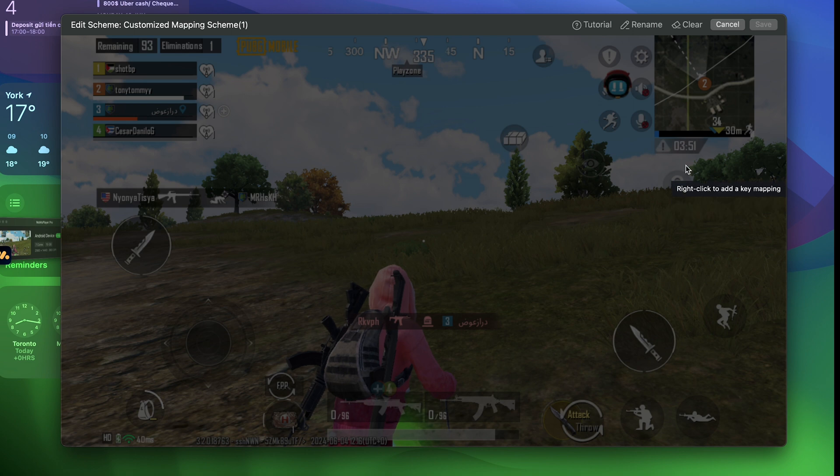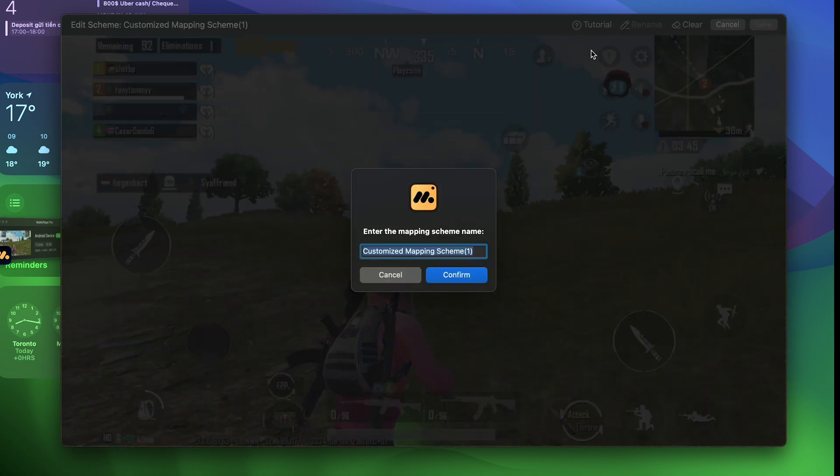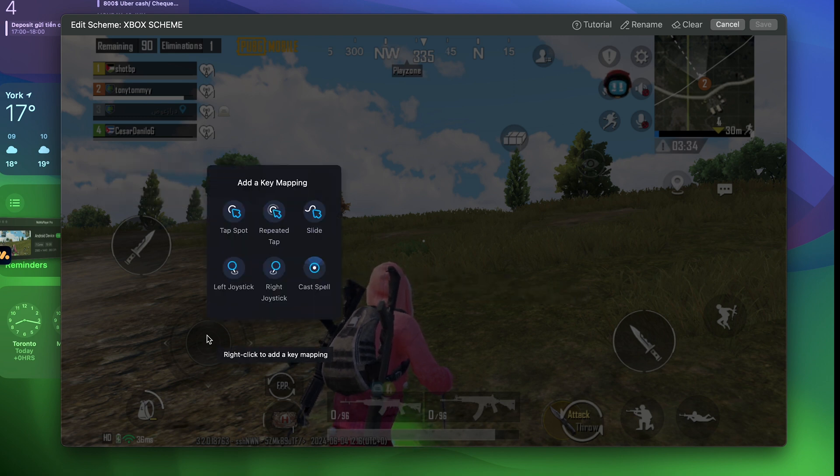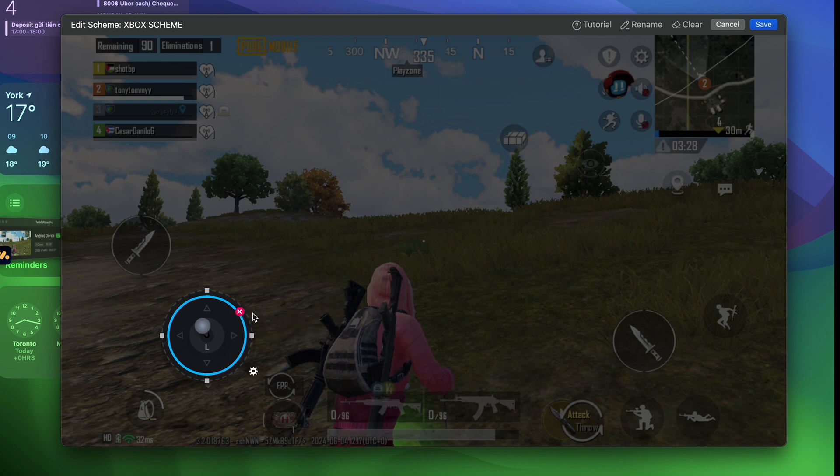Start by clicking on New Scheme and begin to rename your scheme. After that, right-click with your mouse to select one of the key mappings shown on the screen. Keep in mind that different games will have different control builds, so you should review your preset key mapping before playing. For this game, I'll show you how to create a proper key map. Start with the left joystick assigned to the movement control on the left-hand side. The right joystick is already assigned as the viewing control, so you can leave it as default.